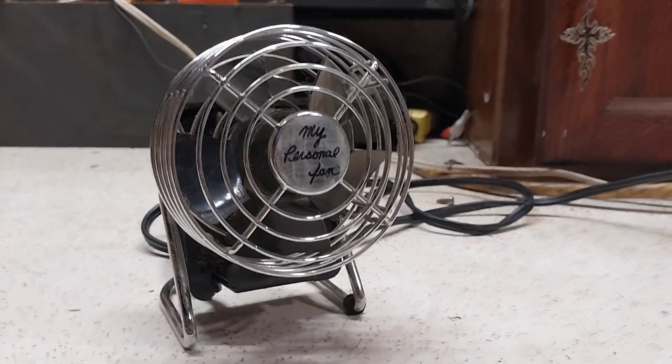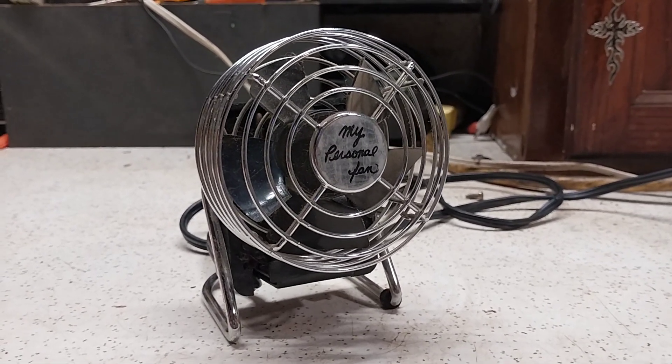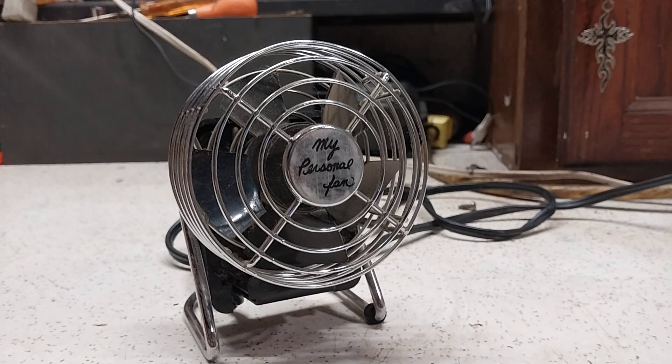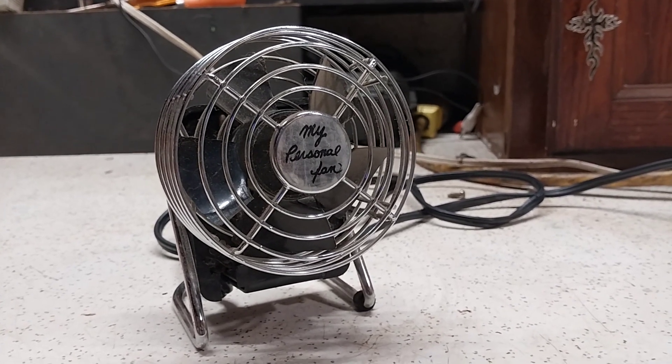I think it needs oil — I haven't messed with this in a long time. But anyway, there's the My Personal Fan, 4-inch disc fan from 1986. Hope you enjoyed, thanks for watching.